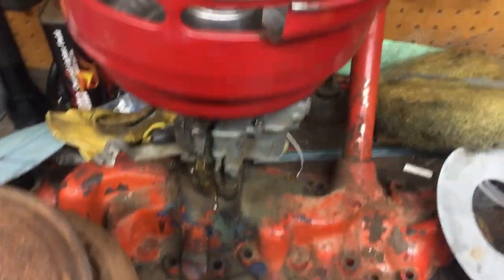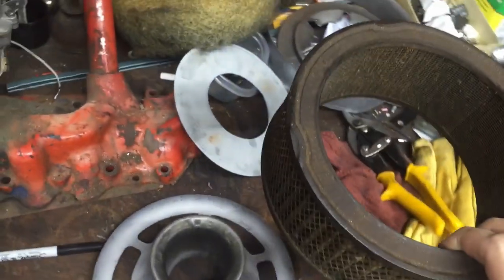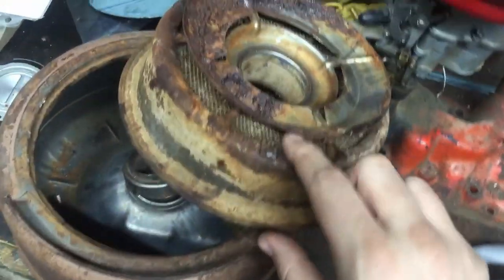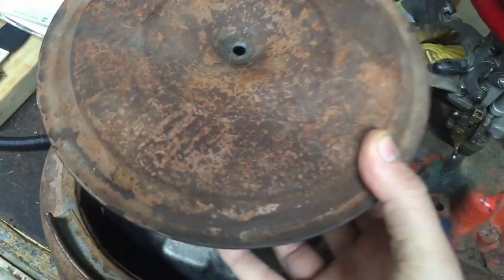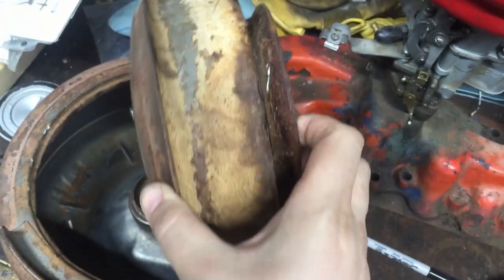Right now I'm in the middle of converting an oil bath air cleaner to take a regular air filter. The oil bath air cleaner sits in oil and has a fiber element like this to help filter it. This is kind of worn out by today's standards.